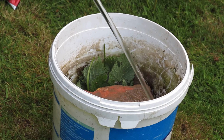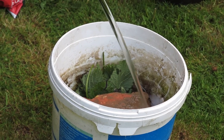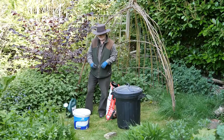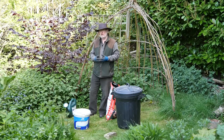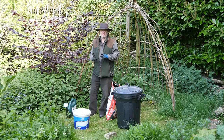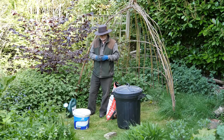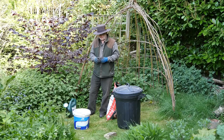Cover that up and add a little bit more water if you like. You need to leave that for about three or four weeks — the longer the better really. That will make a lovely concentrated liquid fertiliser, perfect for leafy vegetables such as brassicas. Cabbages and cauliflowers will do really well; you can water the foliage of those brassicas or just around the roots.